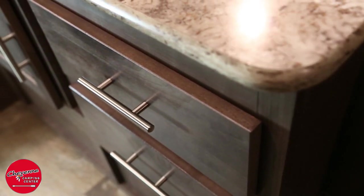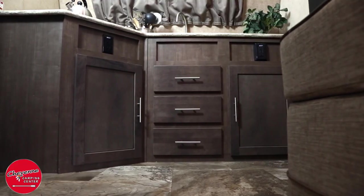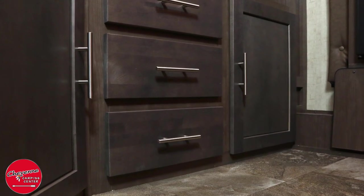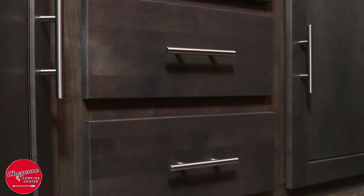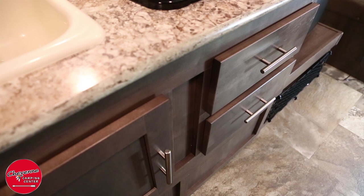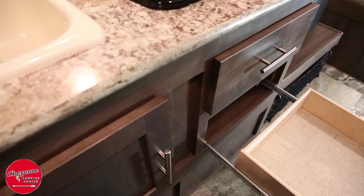R-Pods have beautiful hardwood cabinetry with raised panel cabinet doors and residential hidden hinges. While most manufacturers glue their cabinets together, R-Pod takes an extra step to ensure durability and longevity — the cabinets are glued and screwed together, providing the best quality in the lightweight towable industry. The solid wood drawers have full-extension ball bearing drawer guides for ease of use and access.